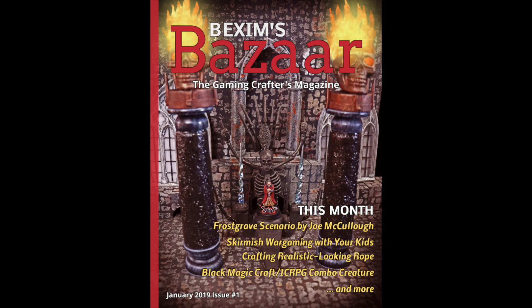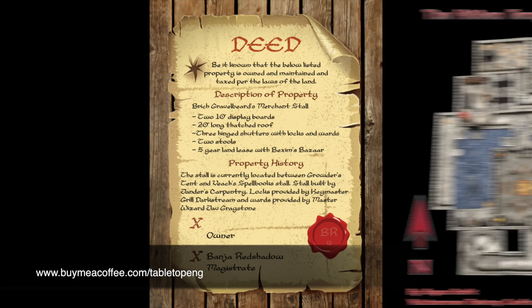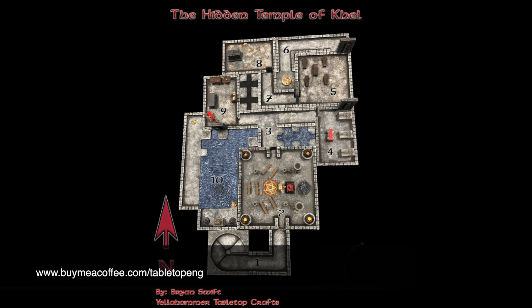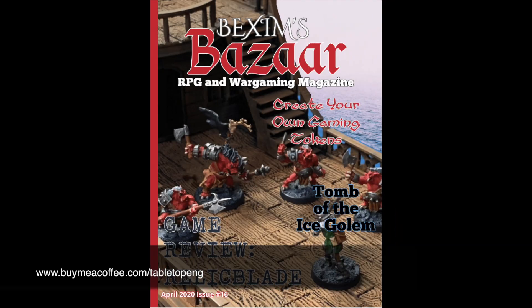Each month, Bexham's Bizarre RPG and Wargaming Magazine provides gamers with articles, props to print and cut out for players, mini adventures, new monsters, and much more. Look in the description below for details on how to get a few free issues so you can see what you're missing.